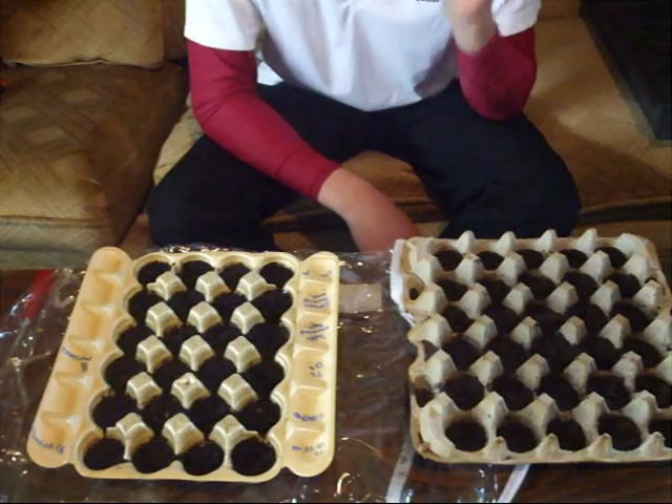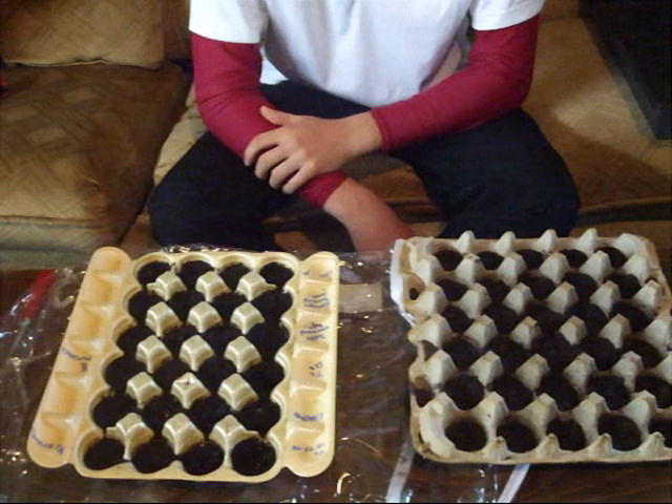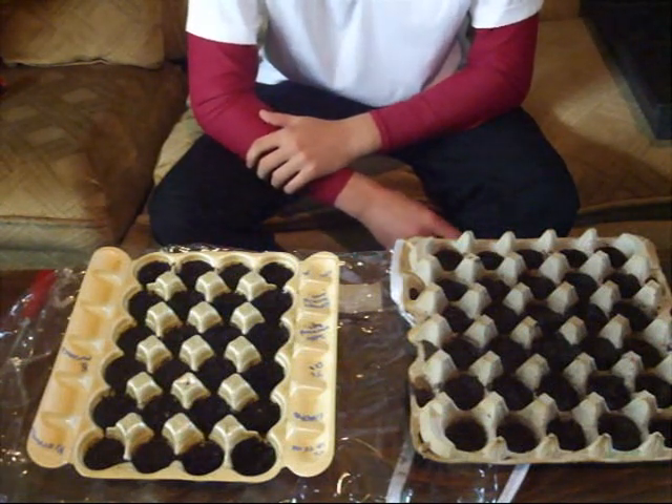And you can grow from seed to your table, no problem whatsoever. That's the weekly quick tip. Remember to rate, comment, and subscribe if you like these videos and you want to see more similar to this one. See ya, bye!